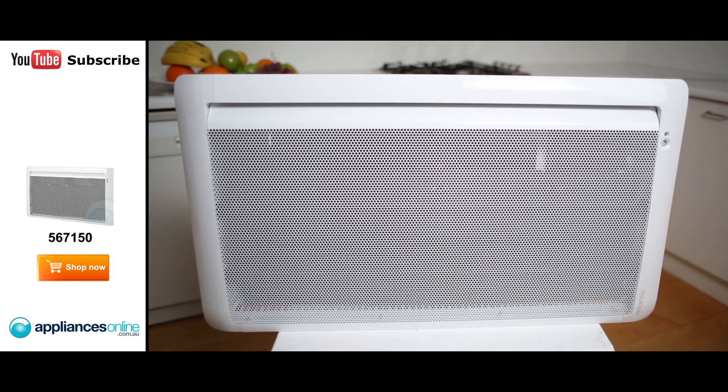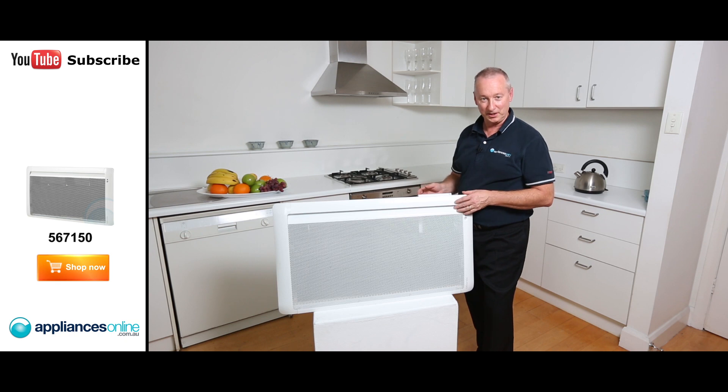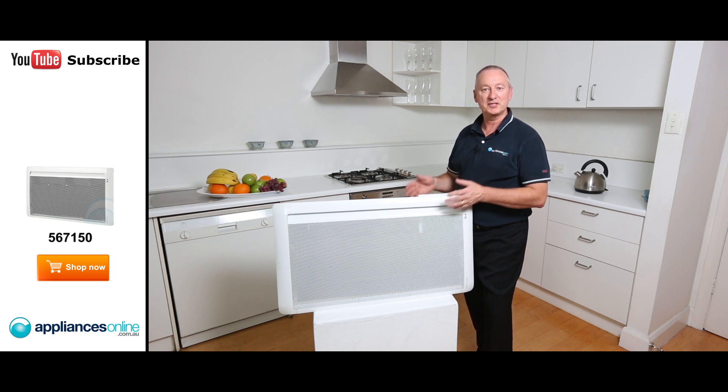Those are some beautiful features from the Atlantic Tattoo Series, available in white as you see here. I hope this video will assist you when shopping with us at Appliances Online, and don't forget to click on the subscribe button to watch more product reviews just like this one.